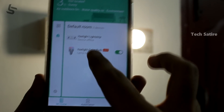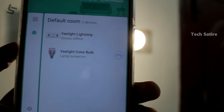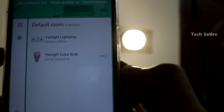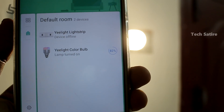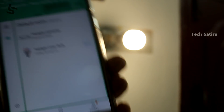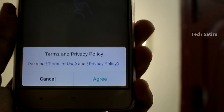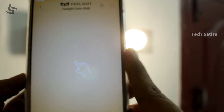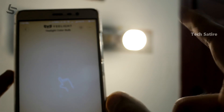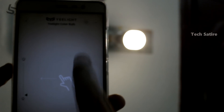You have to connect via Bluetooth and Wi-Fi. If you are not in the room, you can still connect via Bluetooth and Wi-Fi. I'll open the bulb so you can see the e-light bulb interface.